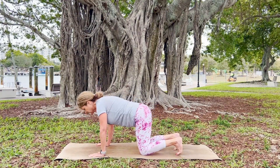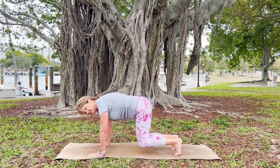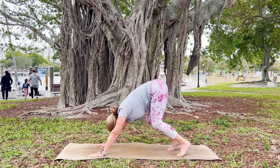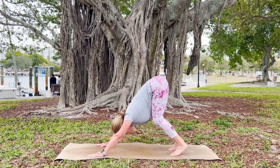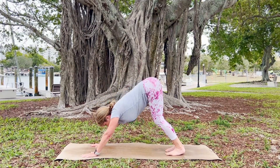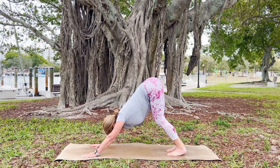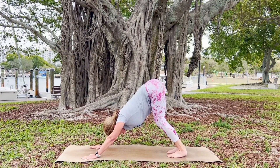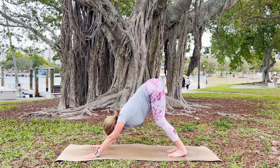Tuck your toes under. Take a nice deep inhale, and as you exhale, lift your knees, hovering there. Send your breath into the space your body is holding. On the exhale, bring your chest to the top of your thighs and dip your head to the mat, keeping those knees generously bent as you come into your crouching tiger. One nice breath here, and then make your way to a downward dog. In your downward dog, do your best to keep your knees lengthened, hips drawing towards the sky, head dipping to the mat.